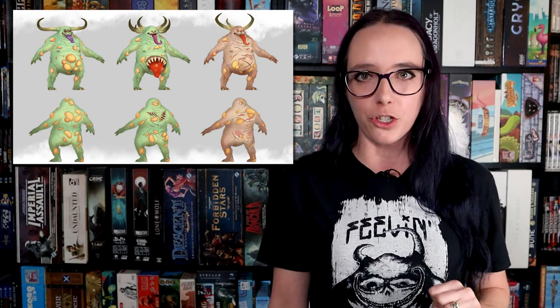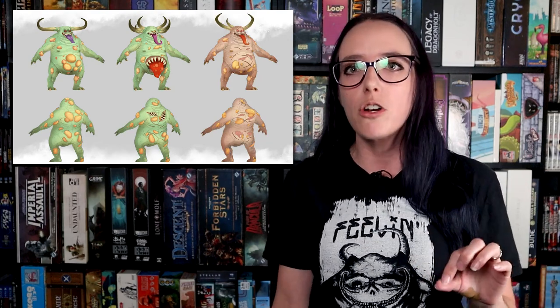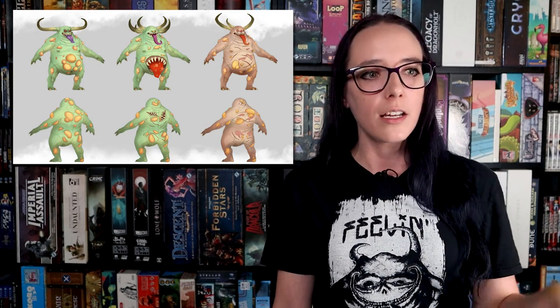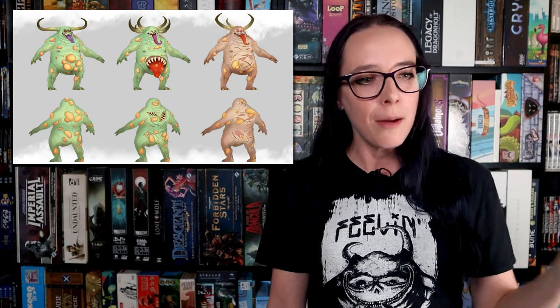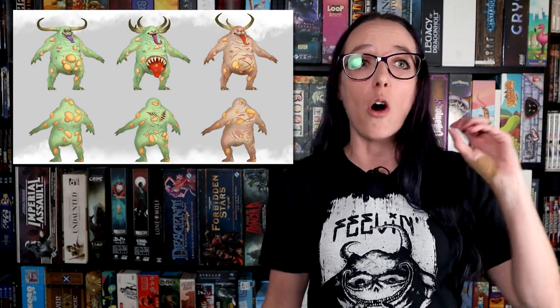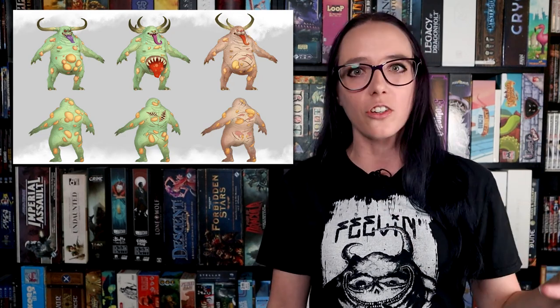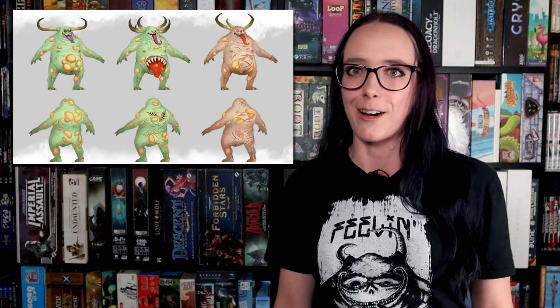My favorite part about this trailer is the fact that we actually got a bunch of Nurglings and we got to see a little bit more of how they move and how they're attacking. They run in little swarms just like you would run them in the tabletop version of the game, and they just launch themselves onto people, which is spectacular. I love that we're getting all of the big Nurgle monsters in this game — I'm definitely going to be playing them when it comes out.